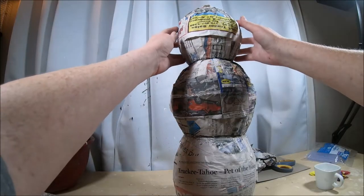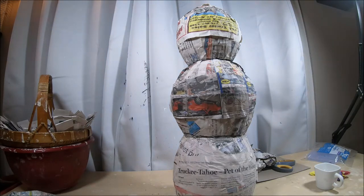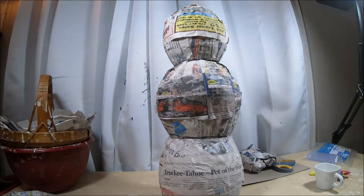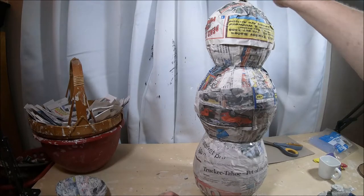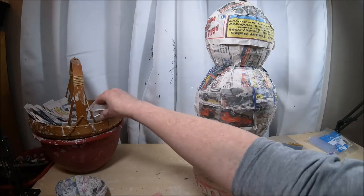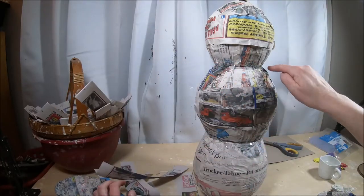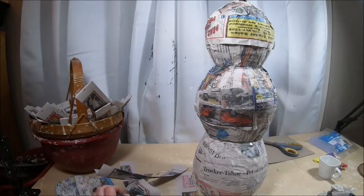I'm lining up the head and hot gluing it in place. Now we have the base, the middle section, and the head of what will be our evil snowman. While waiting for the glue to cool, I'm going to take newspaper strips dipped in paste and reinforce around the areas where I've connected them with hot glue.